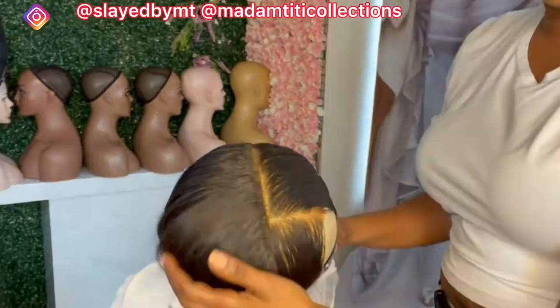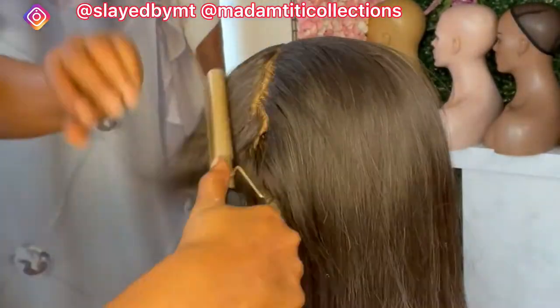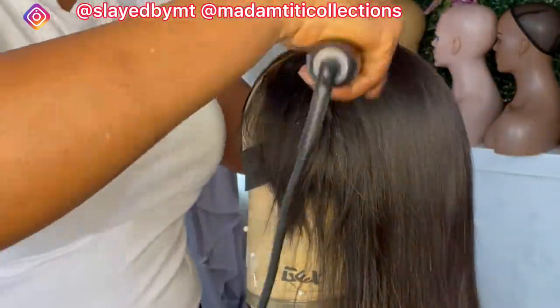Do you guys want a makeup tutorial? I'm not a professional but I know how to do my makeup. Let me know in the comment section if you'd like to see me do a makeup tutorial on this channel.